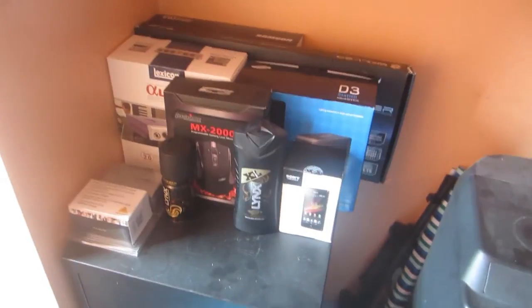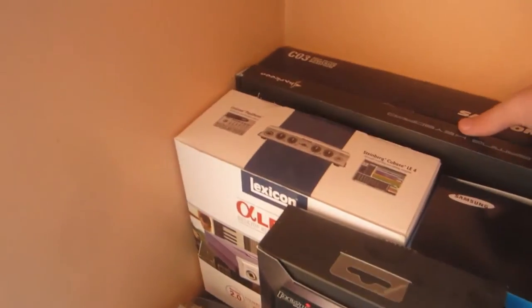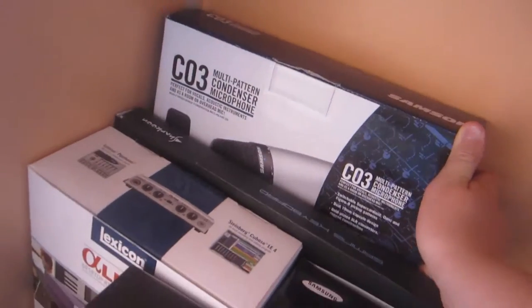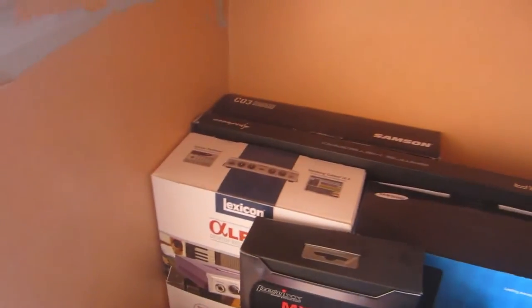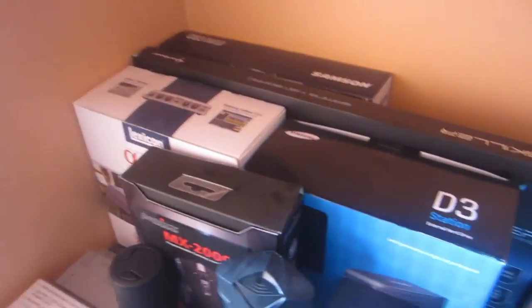Here is my box collection. I know it sounds kind of weird to have a box collection, but let's start with the basics, going from behind. This is my microphone box — this is the Samson CO3. It actually got shipped in the wrong box; mine was a CO3U because it's USB and it's much easier. But I guess it really doesn't matter.